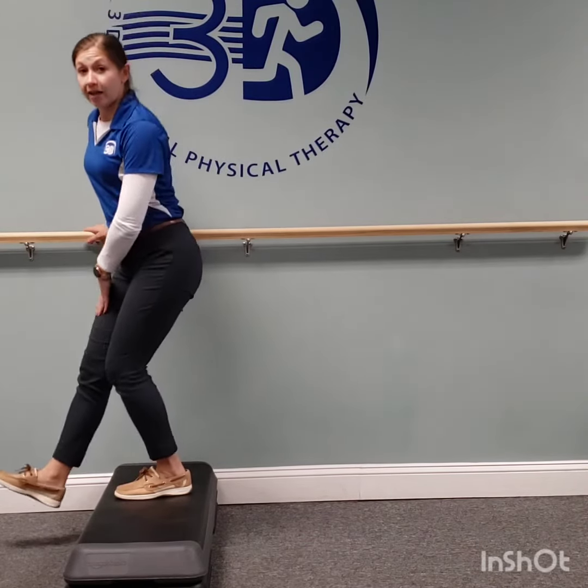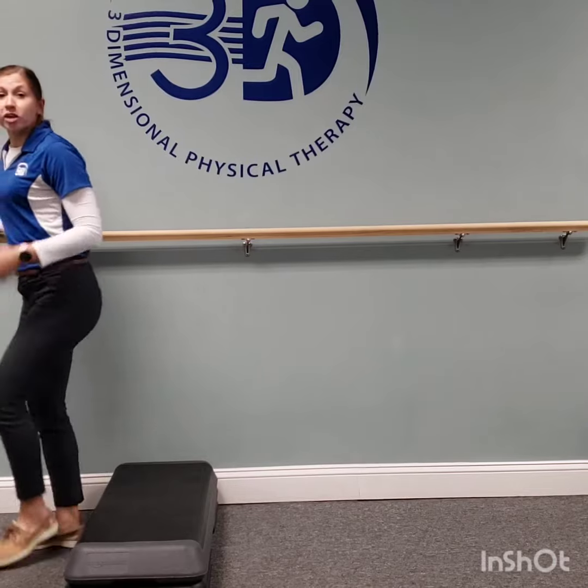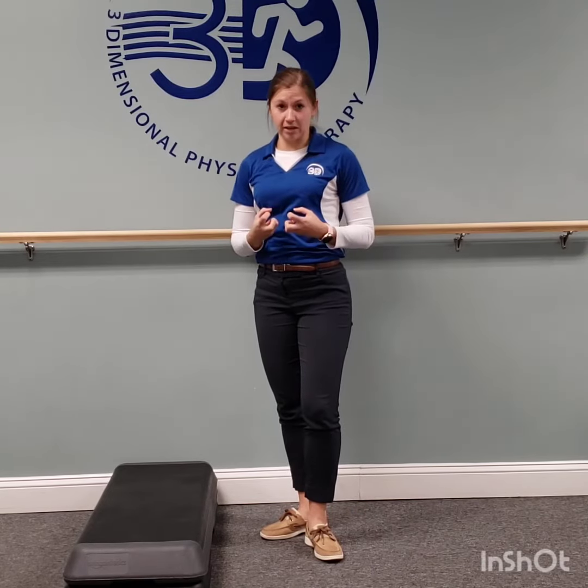That's really important to continue doing if you're still having a lot of pain and swelling. But eventually in physical therapy, we're going to work this exercise as a strengthening activity, so we want you to use your legs to go up and down with both the good and the bad leg.